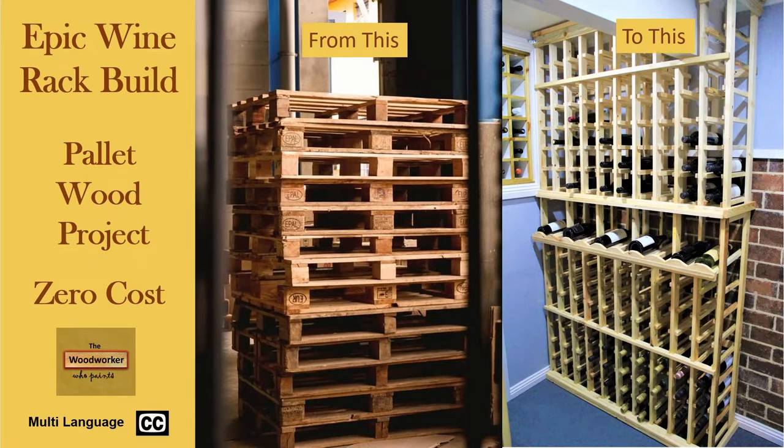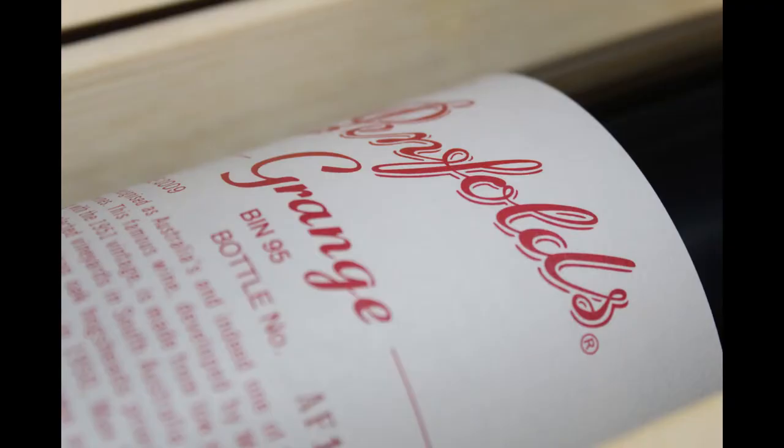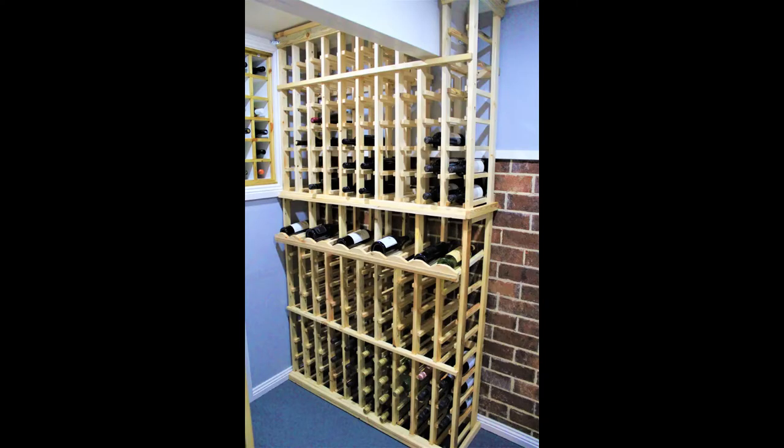Hello everybody, hope you're all doing well. Firstly, apologies for not uploading any new content recently, but that thing called life happened to get in the way. Today I have a great woodworking video for you of a new wine rack I have built for my cellar. I will go through the process I used to make it with detailed instructions and diagrams you can use to follow along. Let's get straight into it with some calculations on how to size your new wine rack.